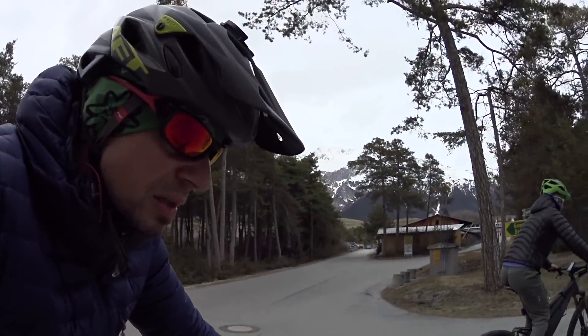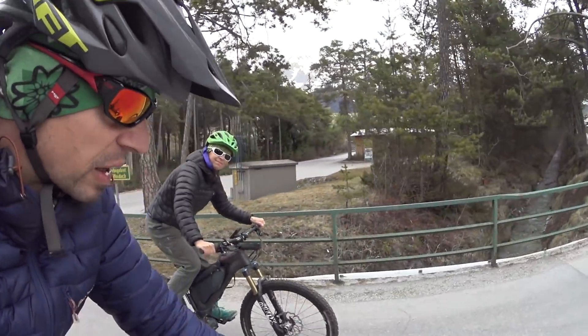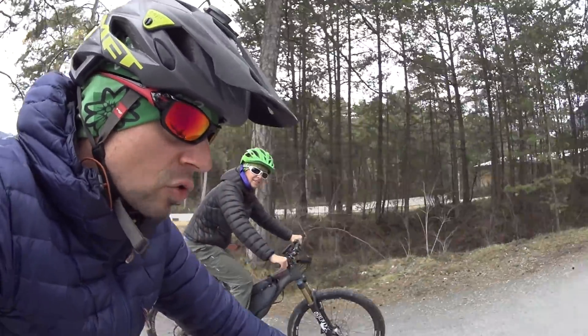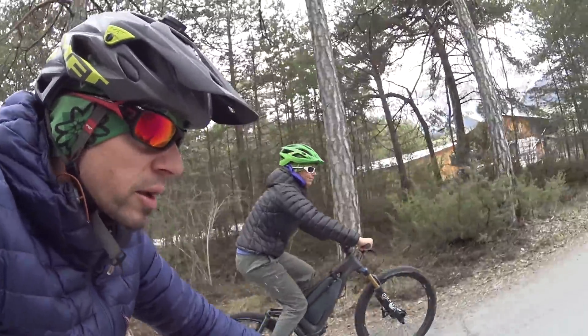BBS HD against the CYC — here's my girlfriend Silvia. At the signal we start with throttle only. Three, two, one, go.